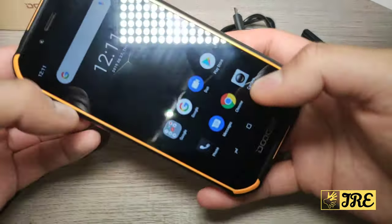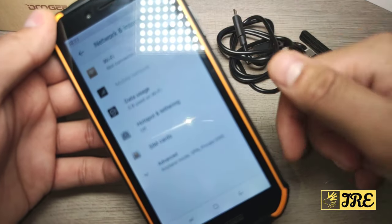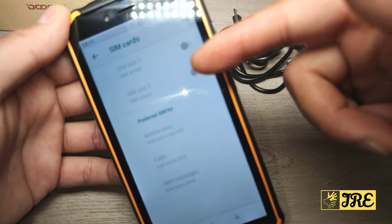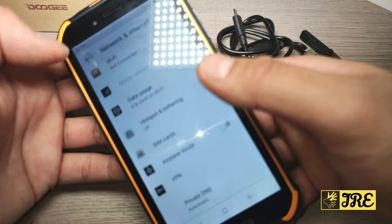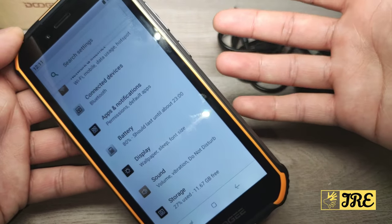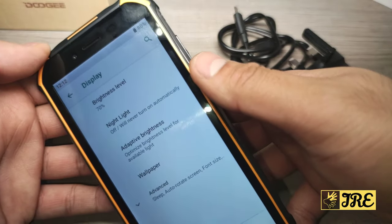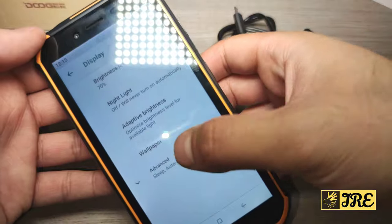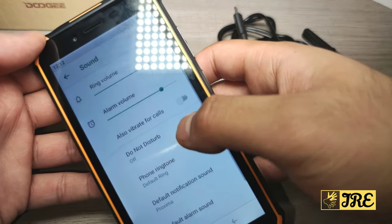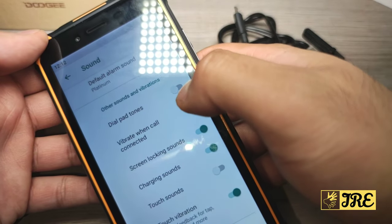Going into settings now, you get all the basic features any Android smartphone would have — Wi-Fi, hotspot, the SIM cards. You can put two SIMs in this. Going down, it has Bluetooth but doesn't have NFC built in, so you can't use Google Pay. Then there's battery info, display settings covering brightness, night light, adaptive brightness, wallpaper, sleep mode, auto rotation, and font size. You also have sound controls for volume and vibration.